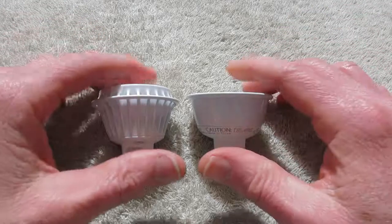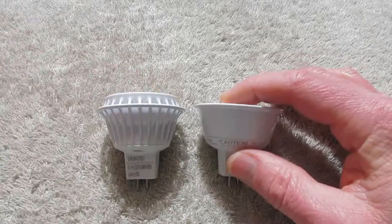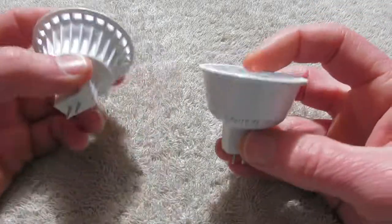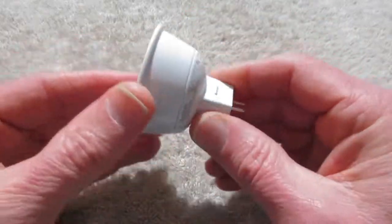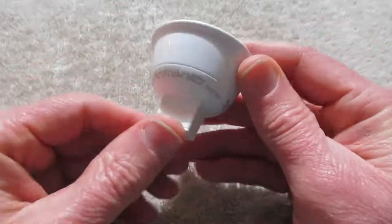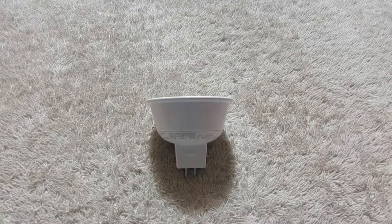In conclusion, I must say that I like the newer bulb better. It's more compact. It gives you the same amount of light for less power drawn, and it's very inexpensive. Being 12 volts, I can use it for battery-powered type use. Drawing only 4.3 watts at 12 volts, it's not going to draw your battery down very quick. Excellent product, I really recommend it, and thanks for watching.